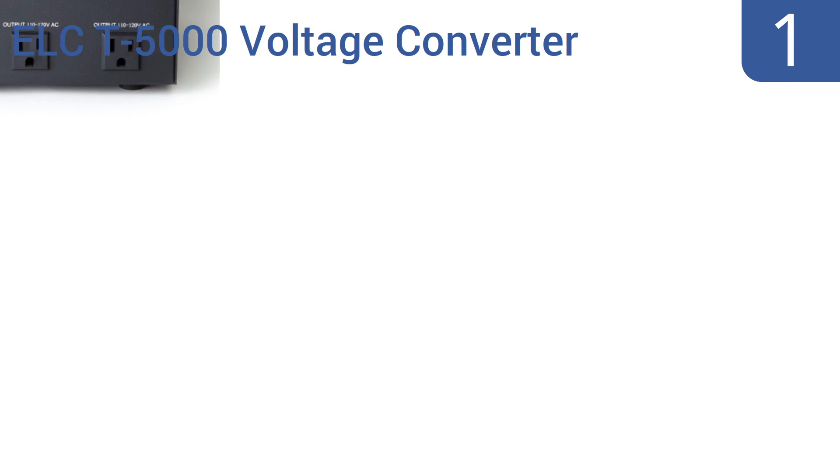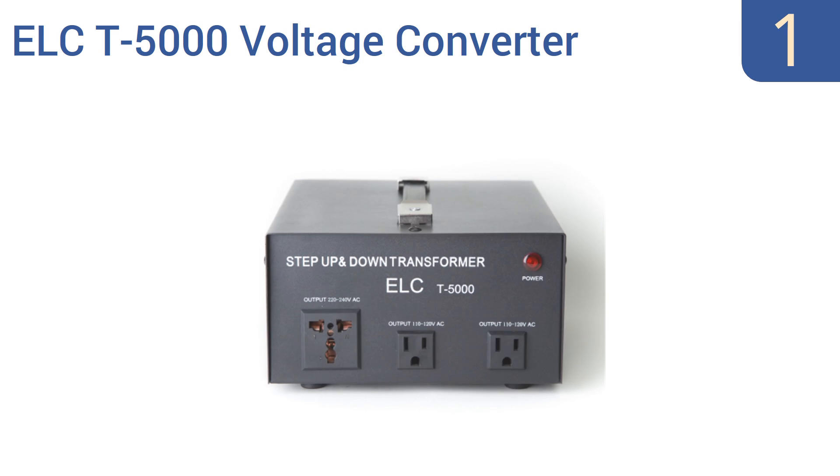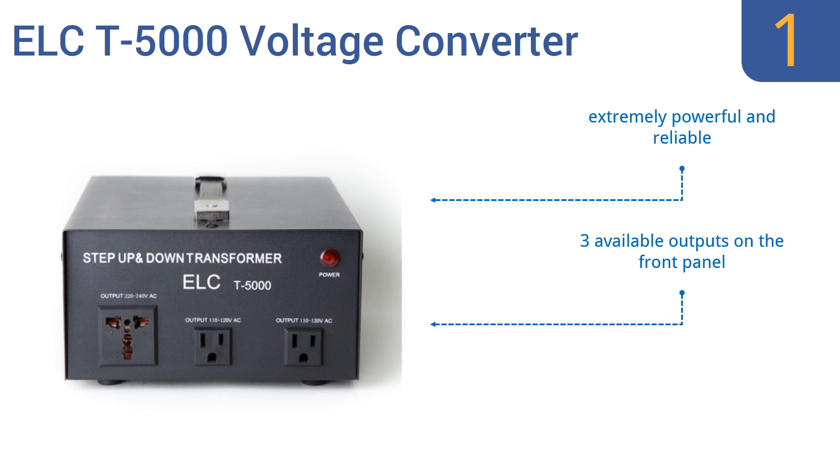Taking the top spot on our list, the ELC T5000 Voltage Converter is a heavy-duty step-up/step-down unit offering an impressive 5000-watt capacity with dual circuit breaker protection. It's routinely well reviewed by users from around the globe. This is extremely powerful, reliable, and accessible, and comes with three available outputs on the front panel. It offers a whisper-quiet operation.